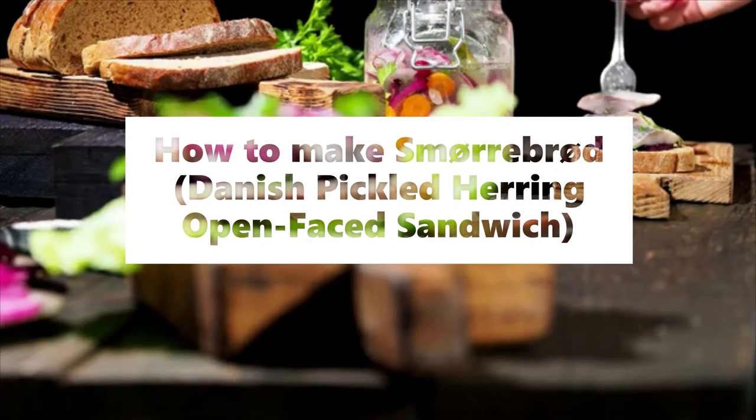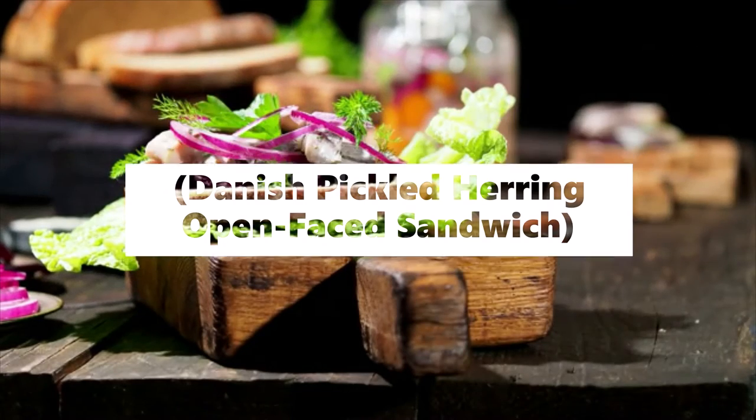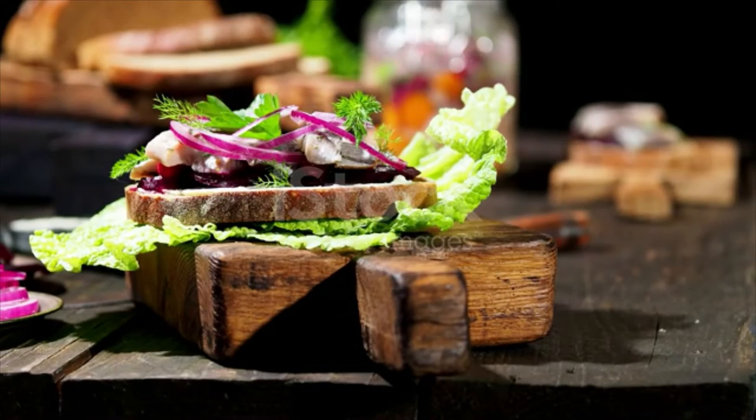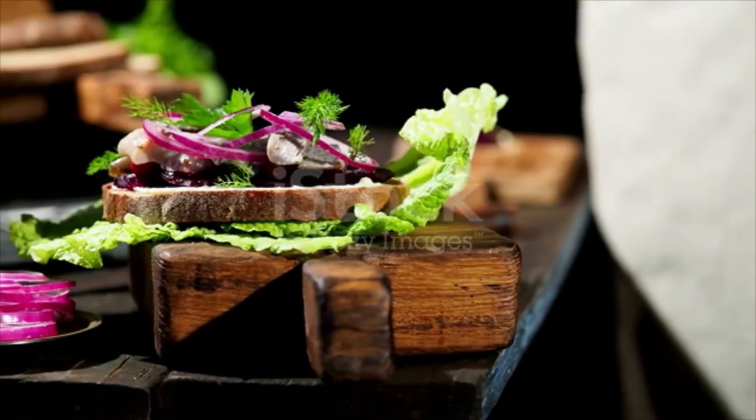Smørrebrød. Danish Pickled Herring Open-Faced Sandwich. Ingredients: 1 slice rye bread, dense Danish sourdough rye bread, about 1/3 inch thick.